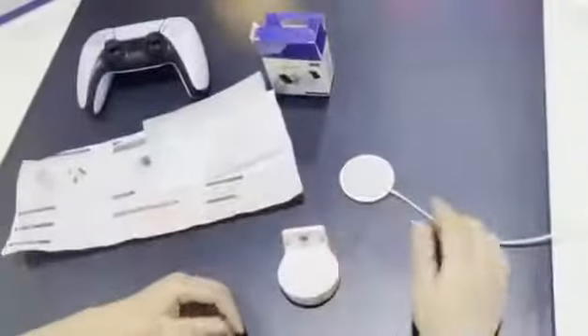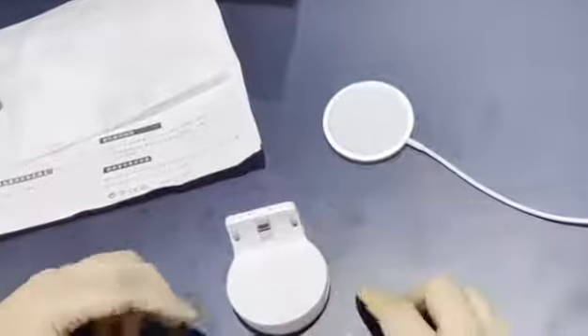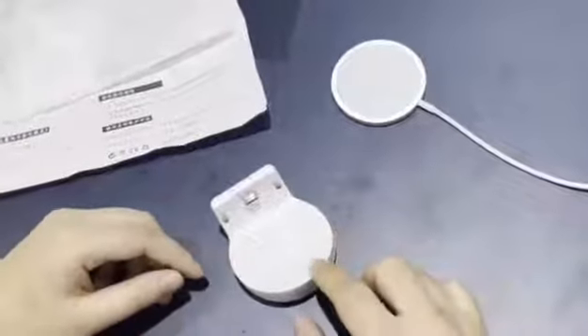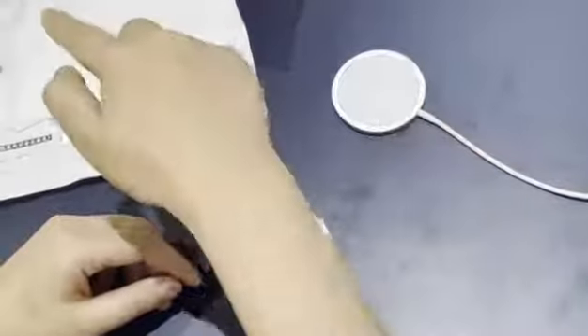Let's go back to our receiver. It consists of three parts: the male Type-C part, the LED indicator, and the charging coil. The charging coil can transmit the electricity from the charger to your controller.